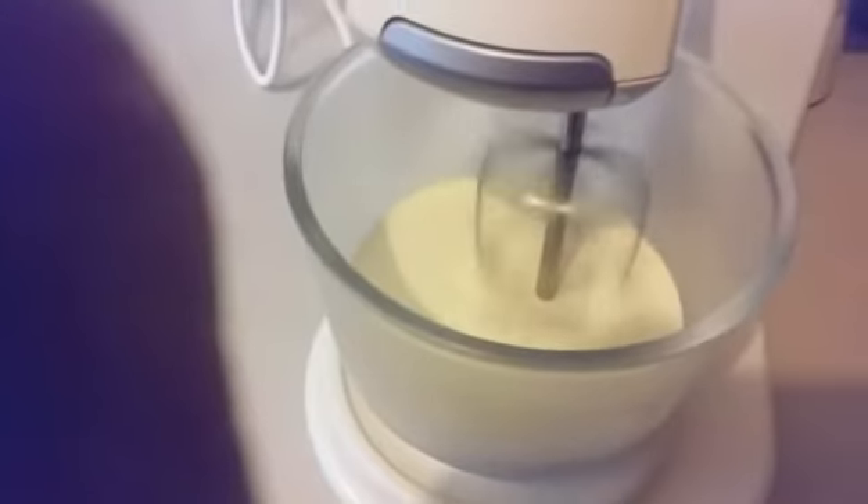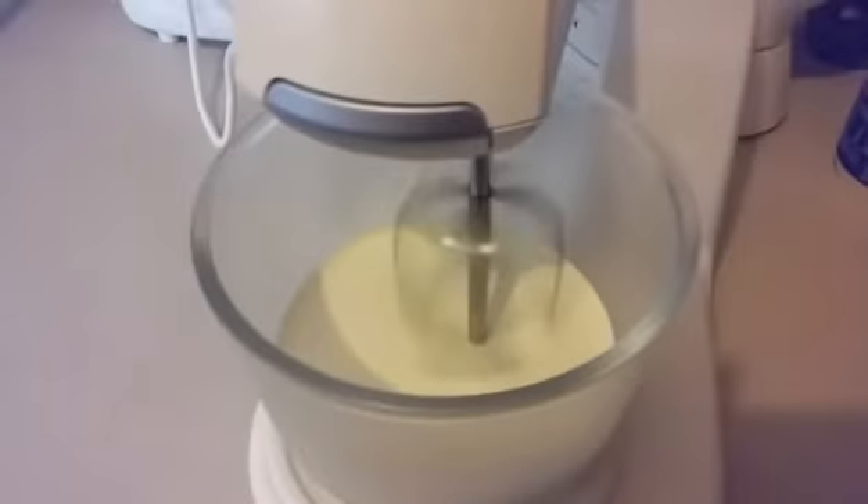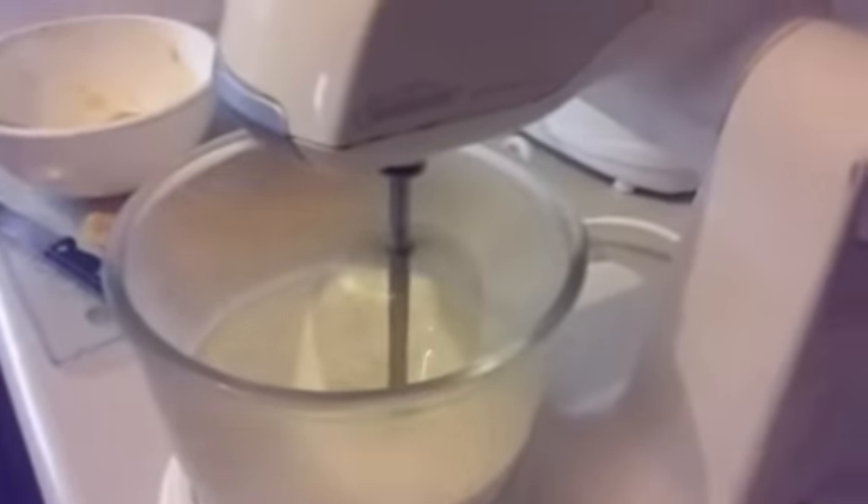While it's doing that - I think it's supposed to spin that way - I'm going to get the other ingredient, the special ingredient that's going to go in it. I've turned it up a bit more. Here I have my special ingredient: mango, all mashed up from the seed and skin.